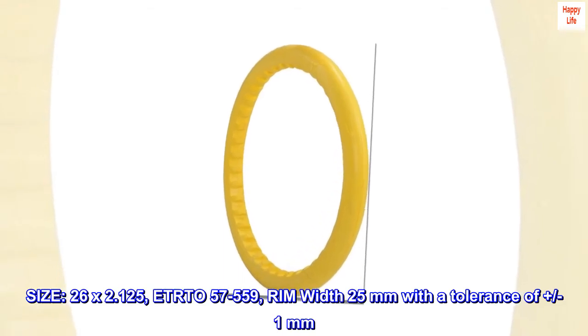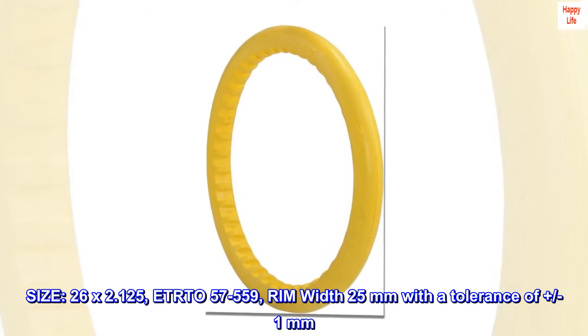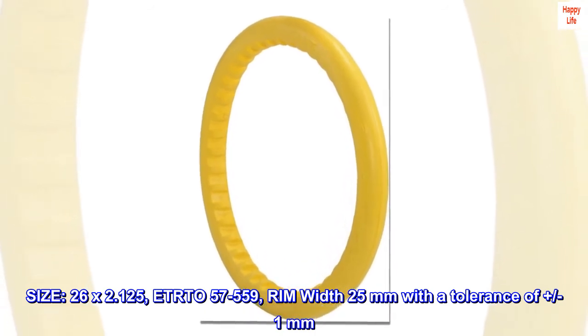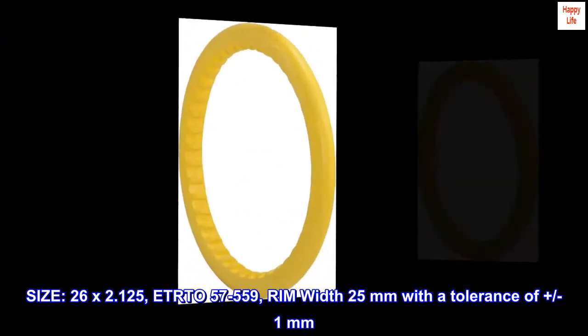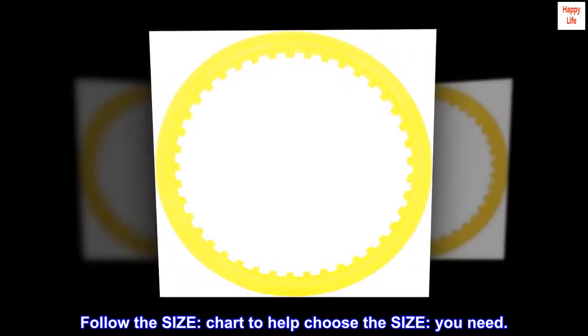Size: 26x2.125, ETRTO 057-559, rim width 25mm with a tolerance of plus or minus 1mm. Follow the size chart to help choose the size you need.